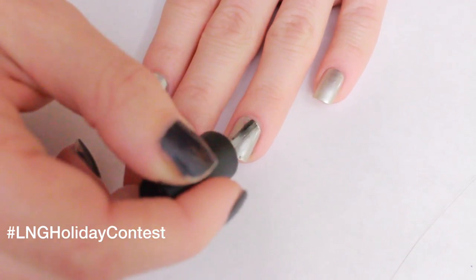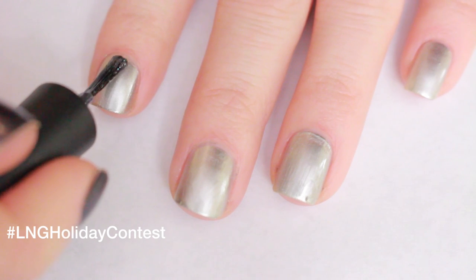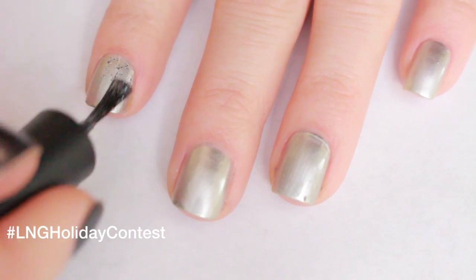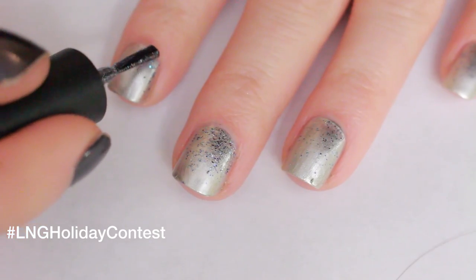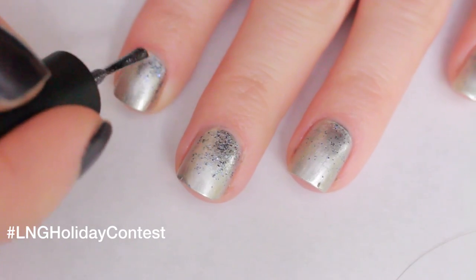Wipe most of the glitter off the brush and apply a coat of Shine For Me to the top of your nail. Add a second coat of Shine For Me and focus on the top.